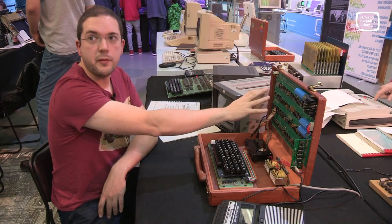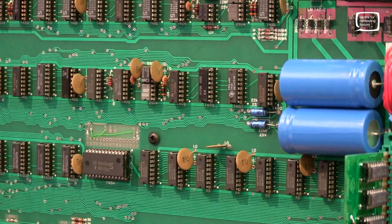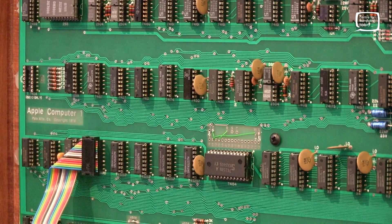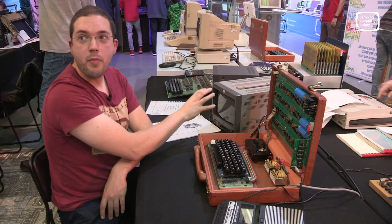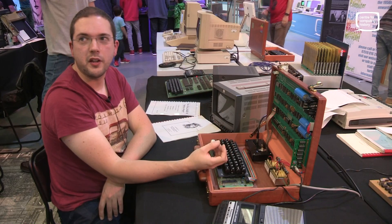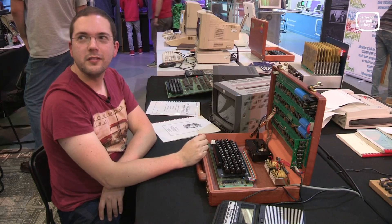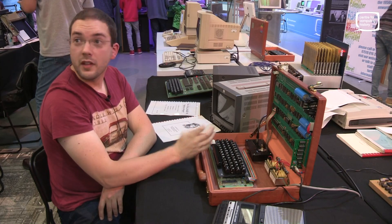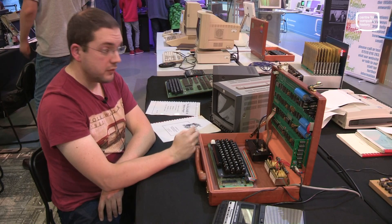There's an 8-bit bus going up to the video section. Up there you've got your character generator ROM, and for video RAM it's using shift registers — 1,000-bit serial shift registers. At the time these would have been cheap to produce, but it means your screen acts like a terminal: you can't clear the screen through software, can't delete, can't move the cursor position. The data just goes in.